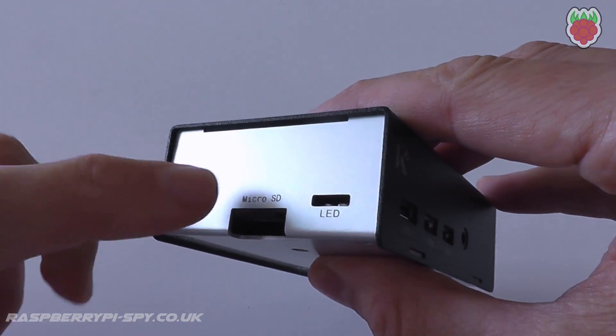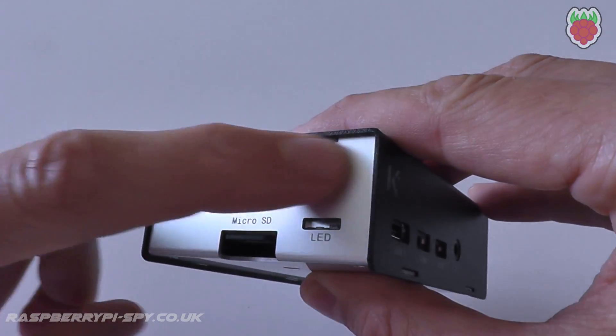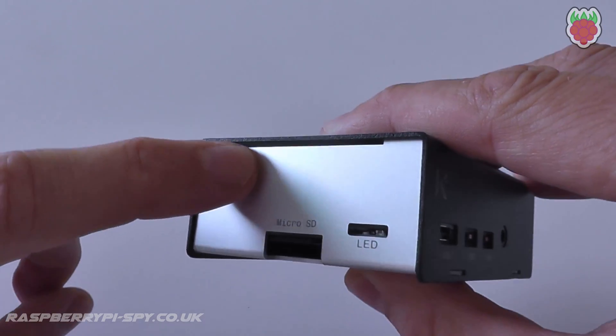There's another slot at this end where you can route ribbon cables from the screen DSI connector or the camera CSI connector.